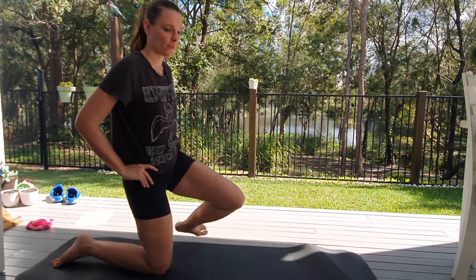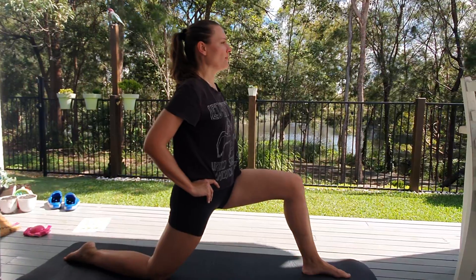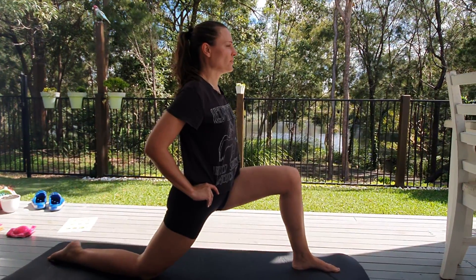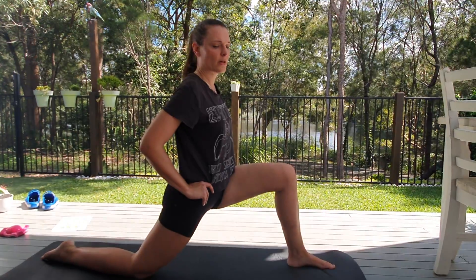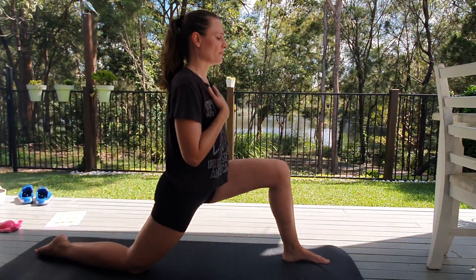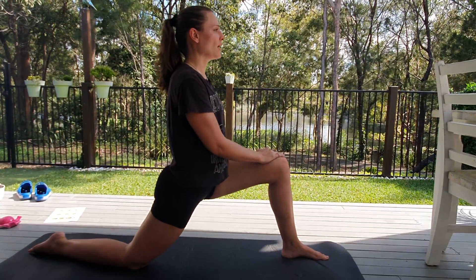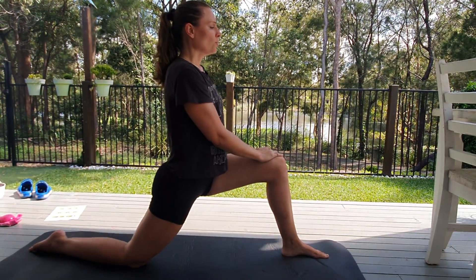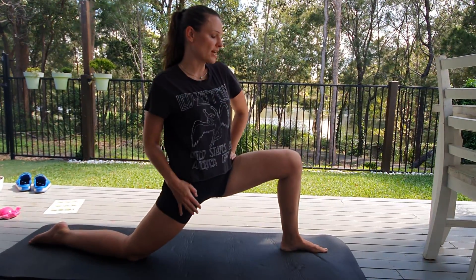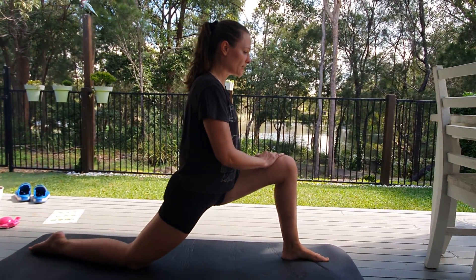Here we go. Nice and stable, and very slowly just lean into it. I'm going to put my arm over here because I have that shoulder issue — it's tingling a little bit. Inhale and stretch. Feel that stretch over here. Don't rotate your hip out or lean into your lower back. Nice active core. Inhale, exhale.